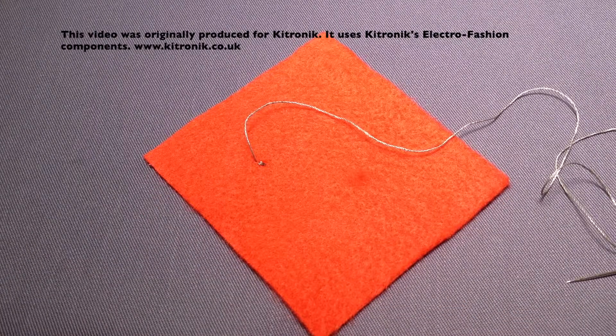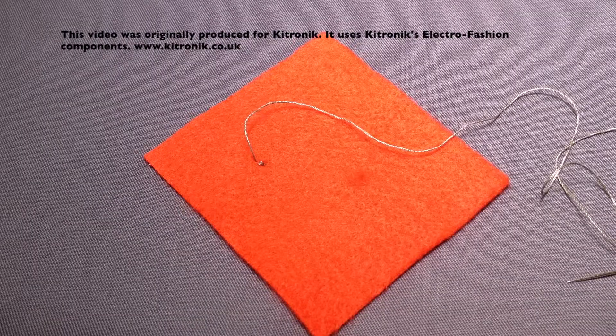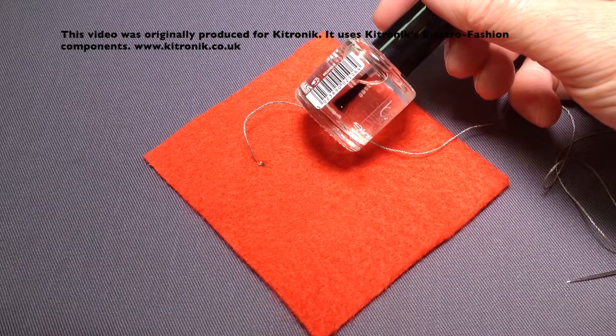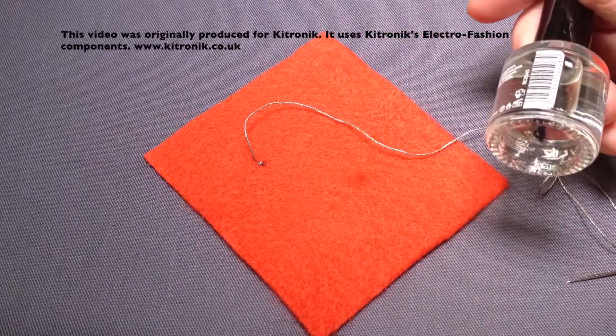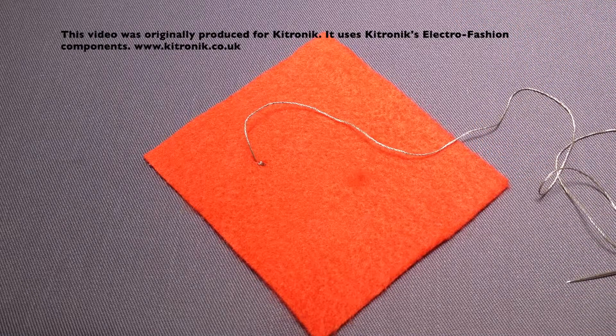With either of the methods of starting your stitches, you may find that because the thread is quite silky and with the action of wearing or using a product, some of your ends may come slightly undone. So you can use something like clear nail varnish, or there's a product called Fray Stop which acts in a similar way — just dabbing a little bit onto the top of your starting point can help stop the thread from coming undone.